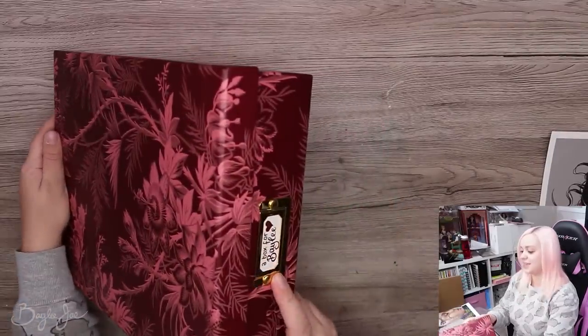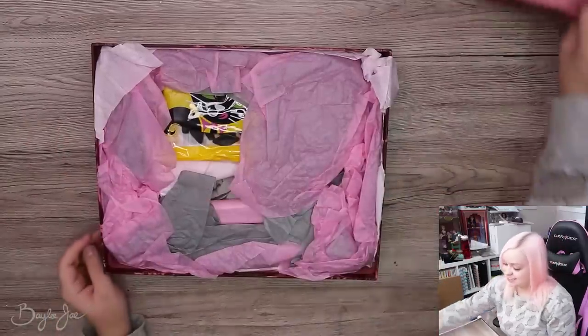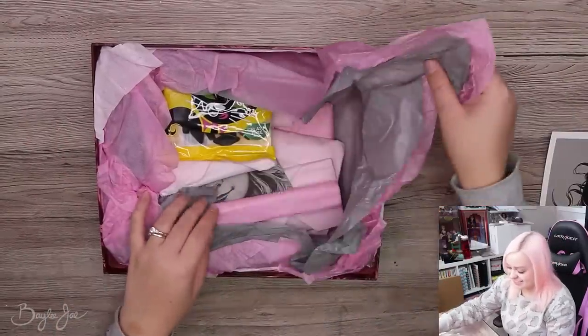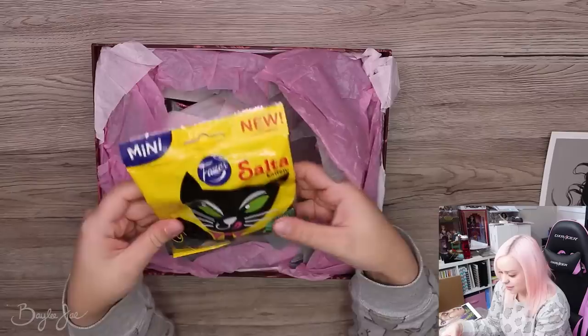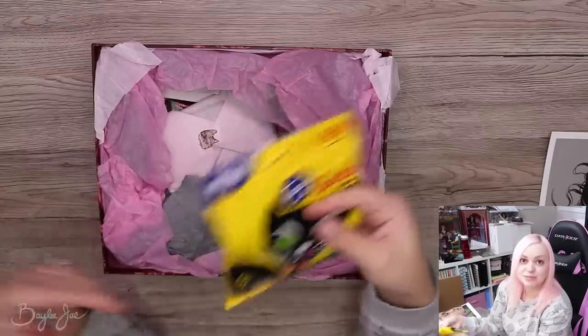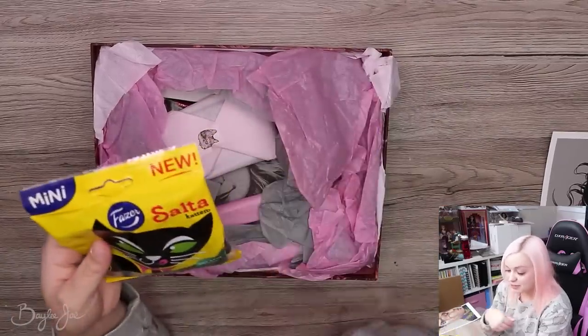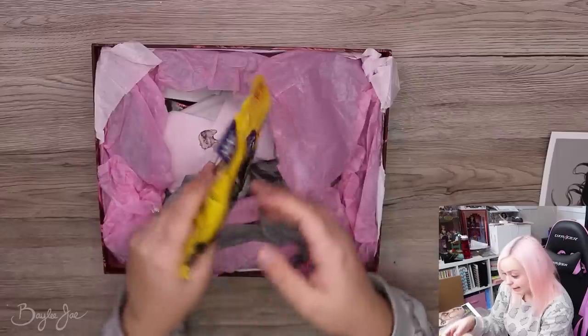On the front here it says 'A box for Bailey.' Everything's individually wrapped. Little candies. I probably should have sent some Canadian candies. She's from Sweden, so she was thinking ahead. I was not. I did send her some little freebie things, but not candy.